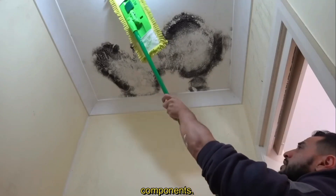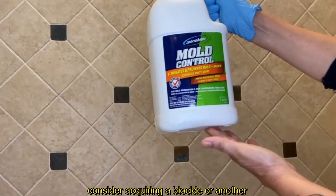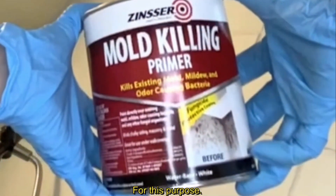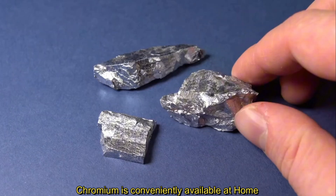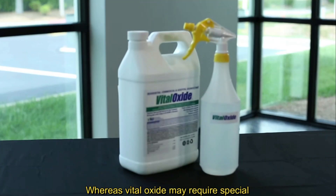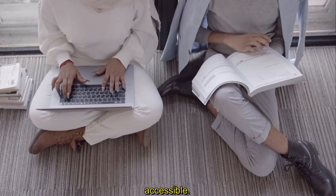Preventing the growth of mold necessitates the elimination of any of the three crucial components it relies on. To address mold at its source, consider acquiring a biocide or another antimicrobial agent. For this purpose, I recommend obtaining either Vital Oxide or Concrobium. Concrobium is conveniently available at Home Depot or your local hardware store, whereas Vital Oxide may require special online ordering if it's not locally accessible.